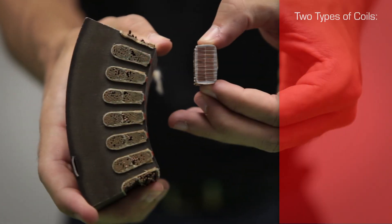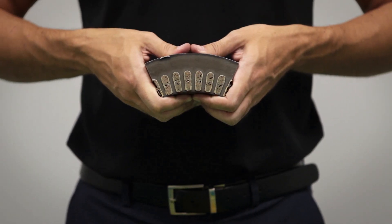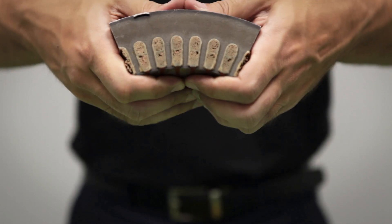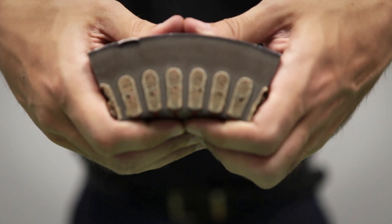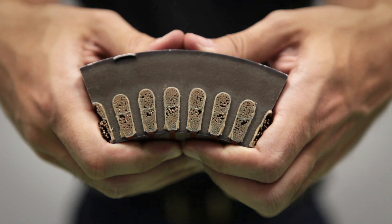There are two main types of coils: random and form wound. The great majority of our low voltage motors — severe duty 840 and 841 — are made with random wound coils, also known as mush wound.